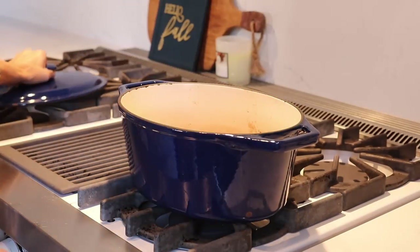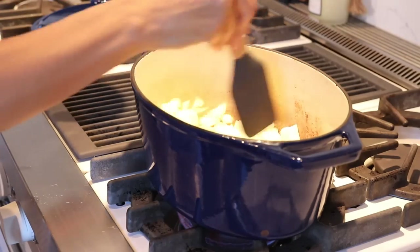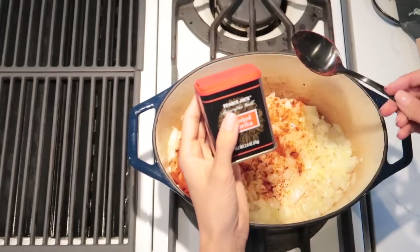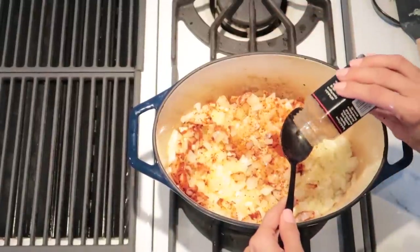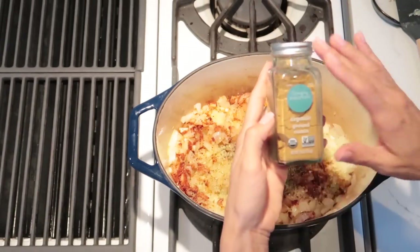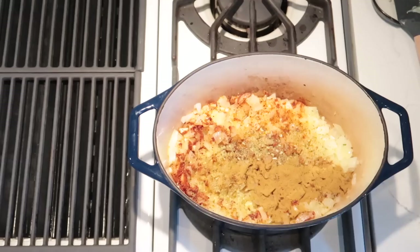I'm going to be using a Dutch oven for this, but you can use a regular pot. I love using it for chili because when I'm done I can just throw it in the refrigerator and reheat it next time. Add a little olive oil, throw in one and a half of your yellow onions, cook those down, then add your garlic and let that cook for about 15 minutes on low heat until translucent. Once the onions have cooked down, add your spices: chili powder, cumin, smoked paprika, a little cayenne pepper, and some garlic powder, plus salt and pepper to taste. I'll also add a couple other little spicy things I like. Remember, this recipe is going to be super smoky whether you use liquid smoke or smoked brisket, so the seasonings only add to that smokiness.